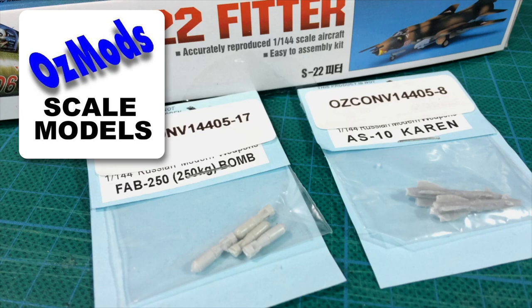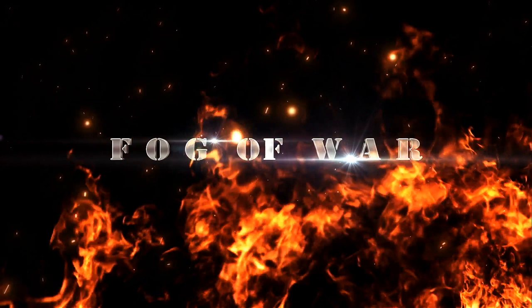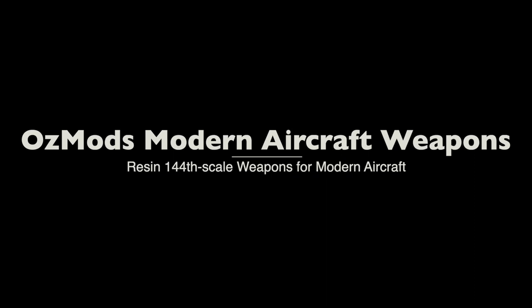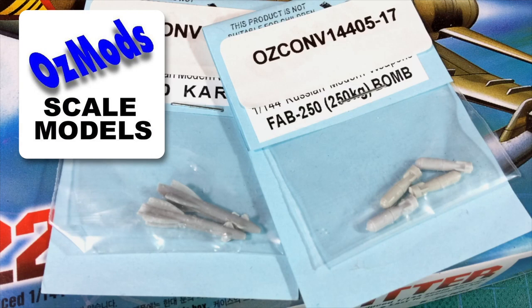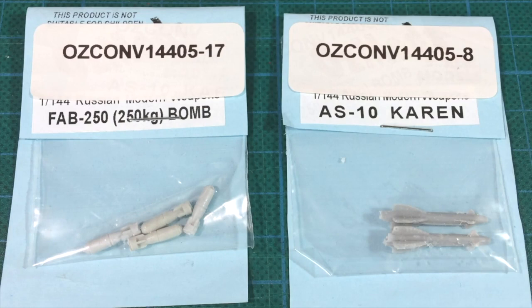Ausmods in Australia make a range of 144th scale aircraft weapons with some fun options. These are the weapons I bought along with my Academy SU-22 Fitter kit. I got some FAB-250 freefall bombs, as well as some AS-10 CAREN air-to-surface missiles. The AS-10 is the NATO reporting name for the KH-25 missile. These 144th scale resin weapons are made by Ausmods, an Australian-based manufacturer that produces models and conversion kits. I plan to use these extra weapon options to trick out my Soviet ground attack aircraft, Fitters and Frogfoots.